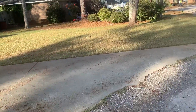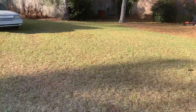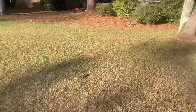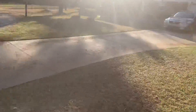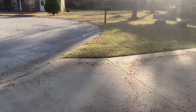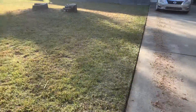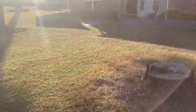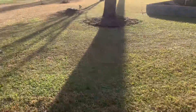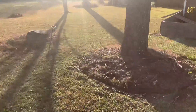Alright, this is it. I gotta blow off the driveway. And this yard — got up most of the leaves. As you can see, just gotta blow everything off. And blow this off and I'll be out of here.